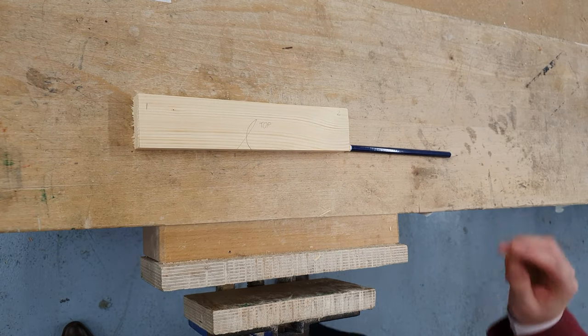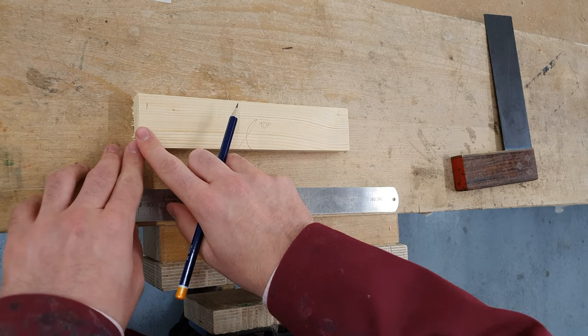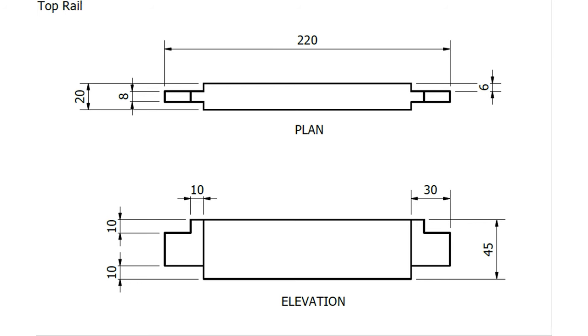To begin, I'll take my steel rule and my tri-square, and I'm going to mark the length of the tenon. We should always check the working drawing for the component we're going to mark out. In this case we're looking at the drawing for the top rail, which you'll find in the top left-hand corner of the page. We have a dimension of 30 millimetres — that's the length of the tenon from the end of the timber. The shoulder of the tenon is 30 millimetres, and although it's not given on the left-hand side of the drawing, we know it will be the same size.